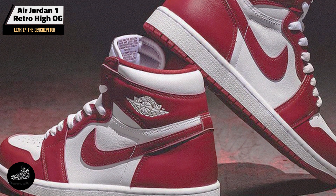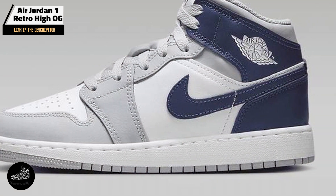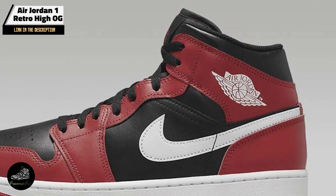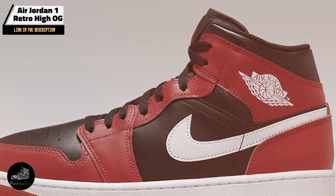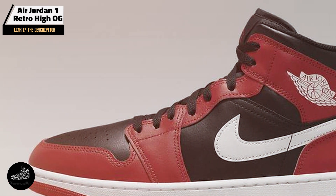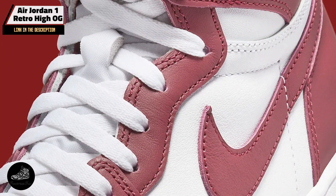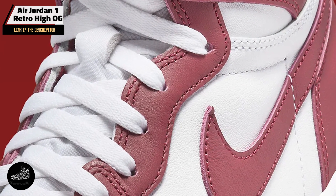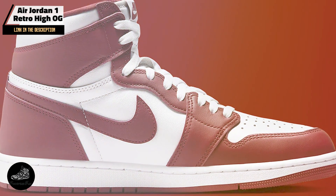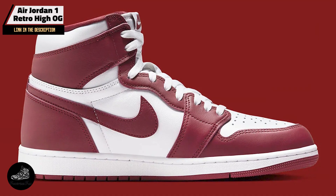Featuring a full-grain leather upper, the Air Jordan 1 Retro High OG boasts a high-cut silhouette and signature Nike Swoosh. The shoe includes a classic perforated toe box for ventilation, a padded collar for added ankle support, and an air sole unit in the heel for cushioning. The outsole is crafted with durable rubber and a tread pattern that ensures traction.